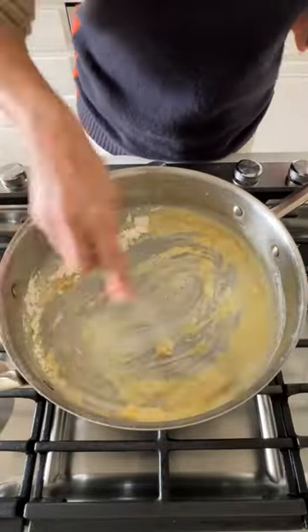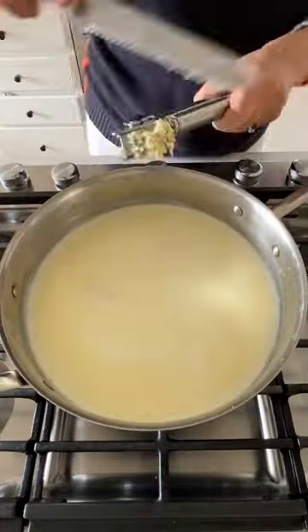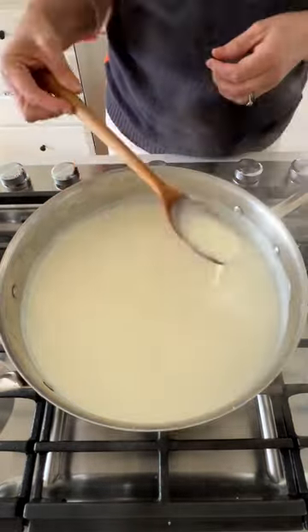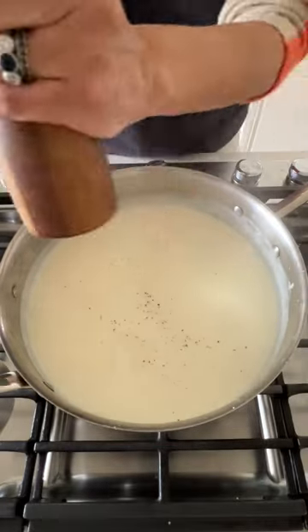Because this sauce will also bake in the oven to create the gratin, you don't actually need to cook it too long. You don't want it to be too thick, because it will thicken up in the oven. So I typically do until it coats the back of a spoon.